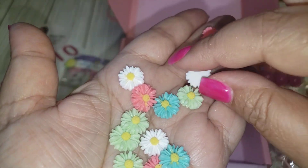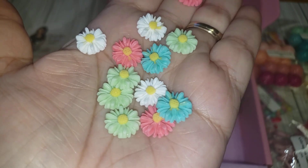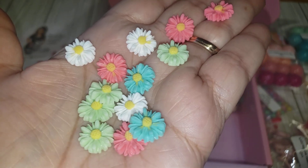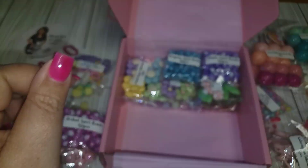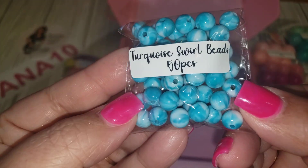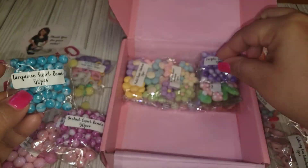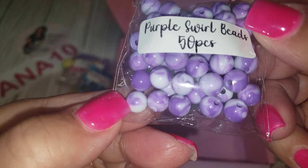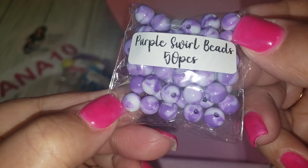I love how the daisies have the yellow center — so pretty, really nice! And then you're getting the swirled turquoise beads and also the purple swirled beads. These are 50 pieces.